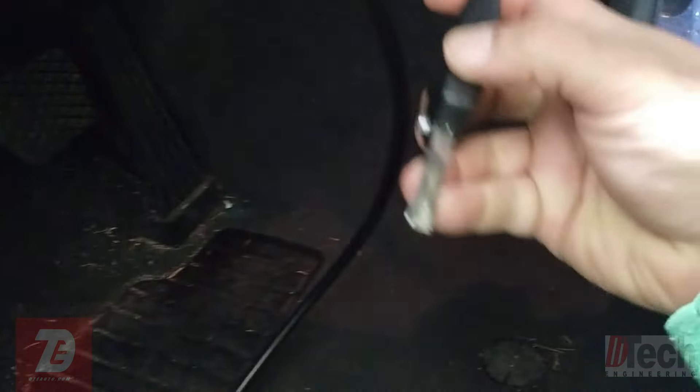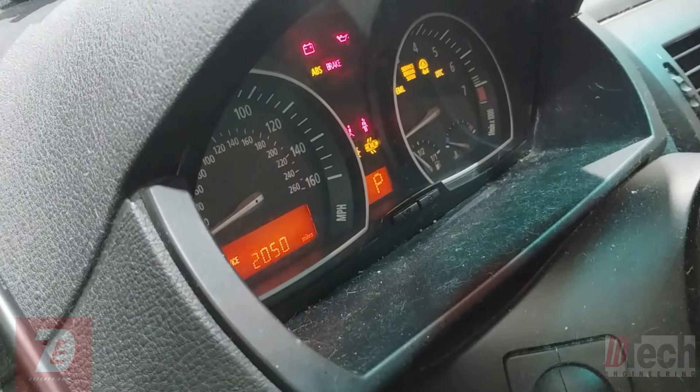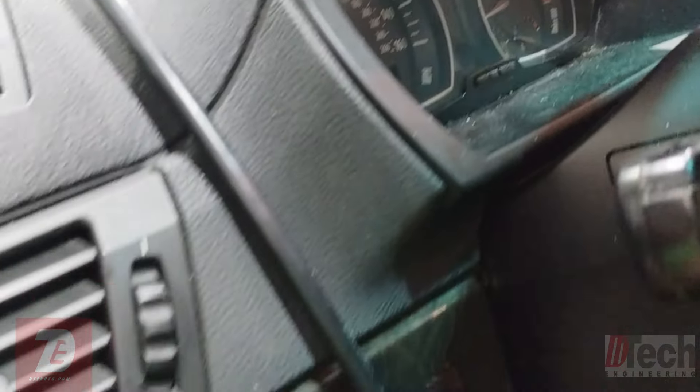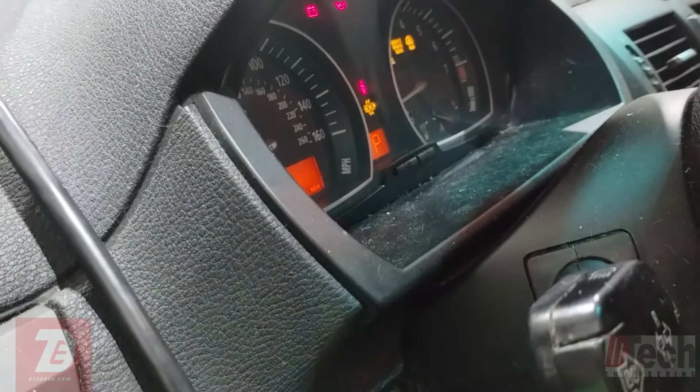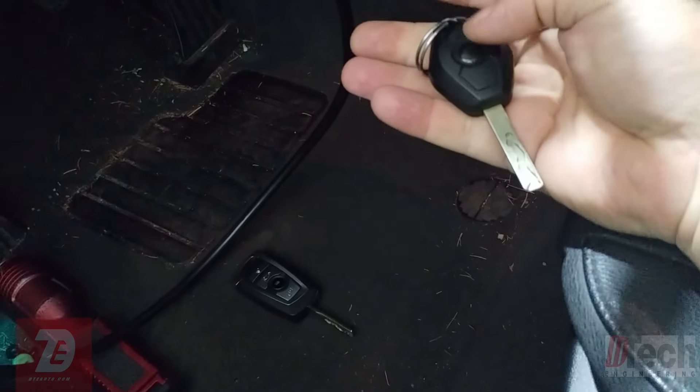I'll demonstrate - key in, key out, go to crank and nothing. Pull that one out, and now the second key. On these EWS cars you have to wait about 10 seconds between keys, otherwise the EWS picks it up as the previous key - keep that in mind. Key on with the second one, go to crank - nothing. We get key-on but no crank with both keys. Let's start scanning.